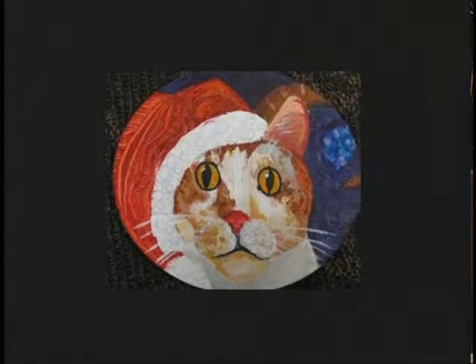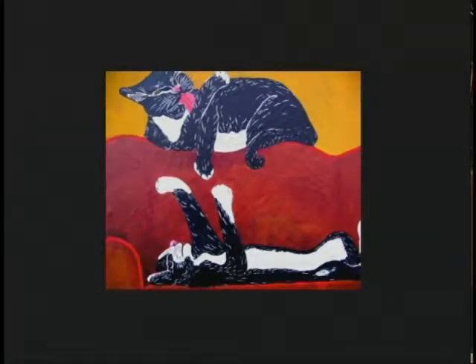This one is a Christmas cat — it looks like he's in an ornament. Actually it's an oval-shaped painting, a small canvas. A colleague of mine lost her pet over New Year's last year. She called me up crying in January — she didn't have any children, the pet had its own room and everything. She sent me a picture of Kitty in her favorite outfit and I painted it.